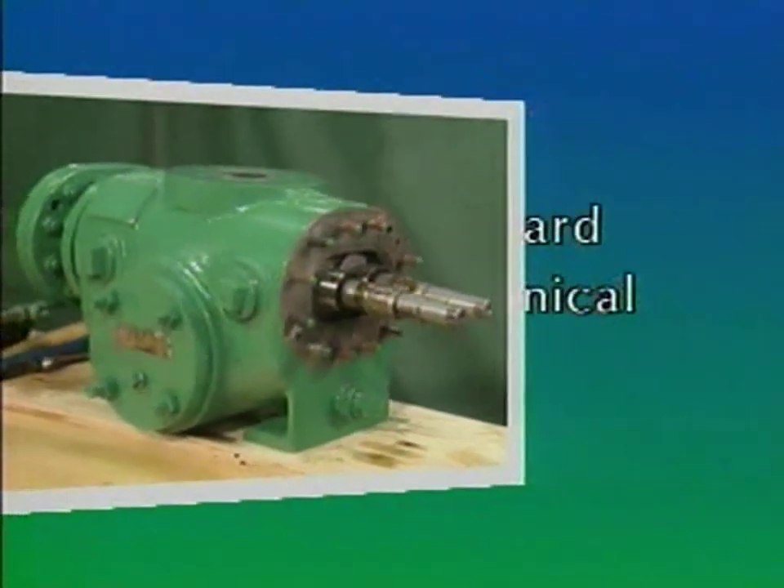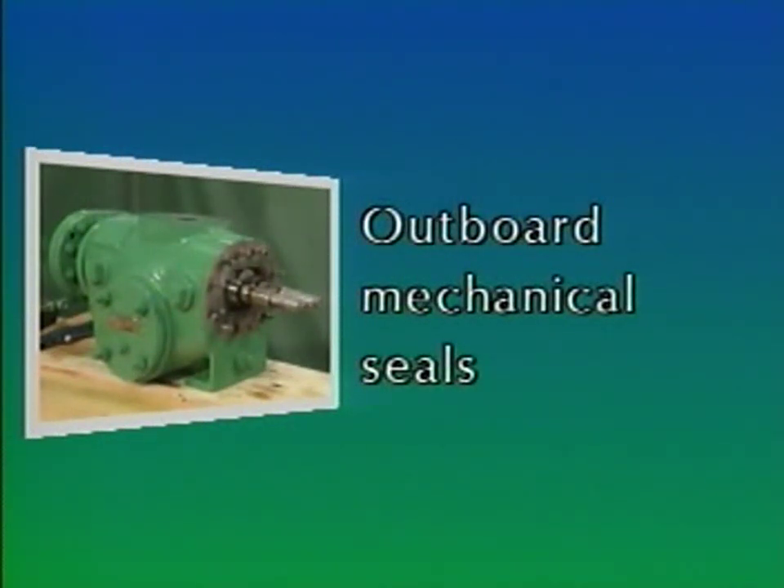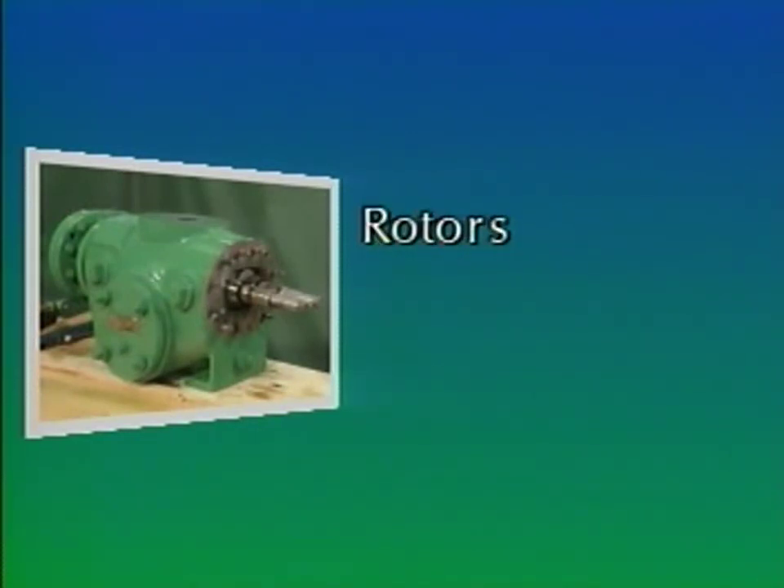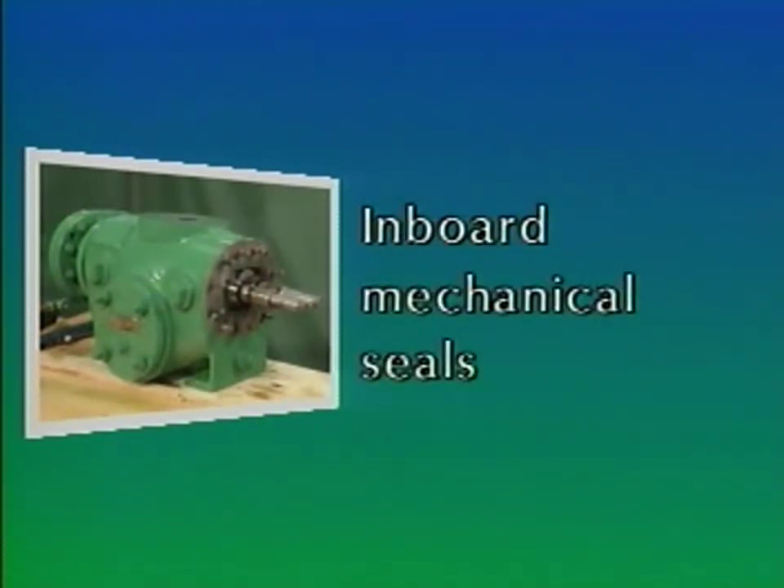We'll see the mechanic remove the outboard mechanical seals, the inboard end bell, the two shafts or rotors, and the inboard mechanical seals.